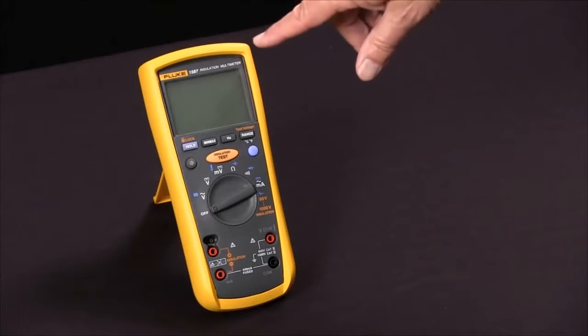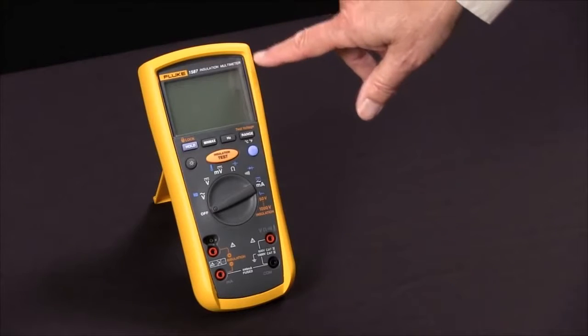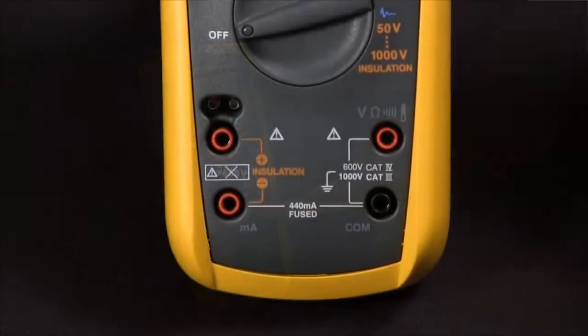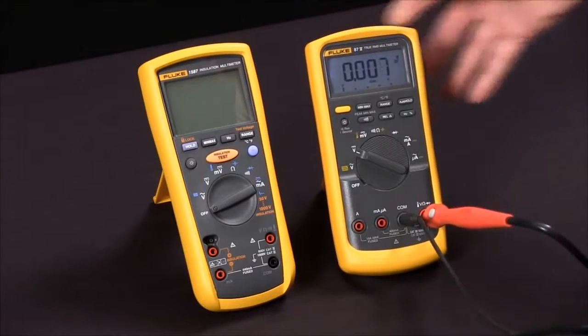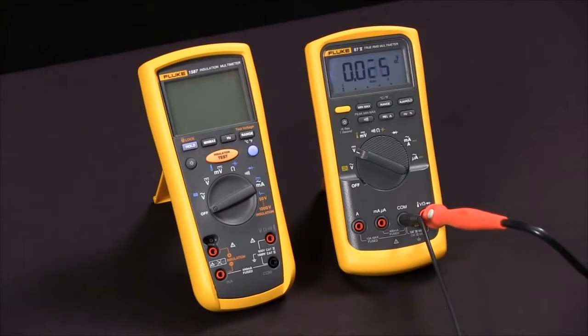To measure insulation resistance with our Fluke 1587 insulation multimeter, we first notice that the functions that relate to insulation resistance are all in orange. First thing we're going to do is bring in a test specimen. We're going to use a digital multimeter and use the fact that its input impedance is 10 mega ohms as a test specimen.